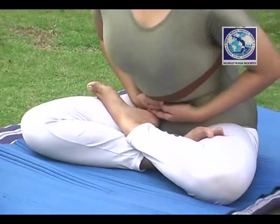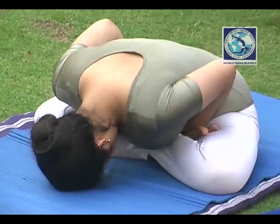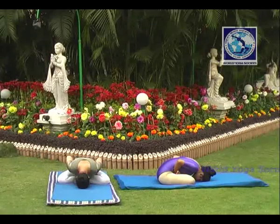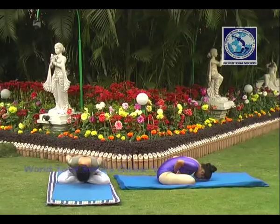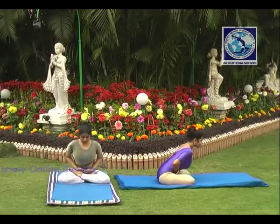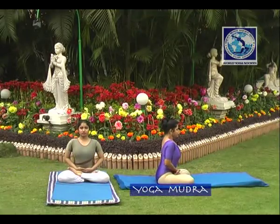Bend in front slowly and place your forehead on the ground. Count up to 6. Then rising up, count 6 and release breath. This is one time.